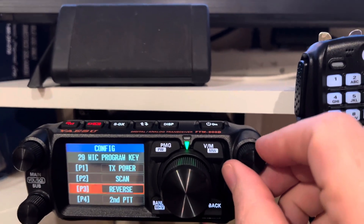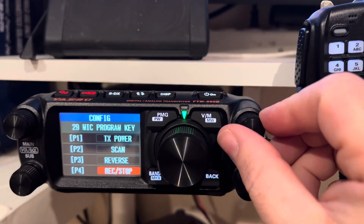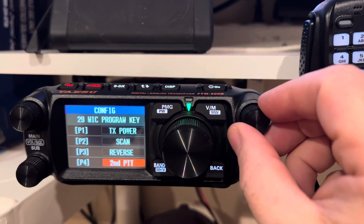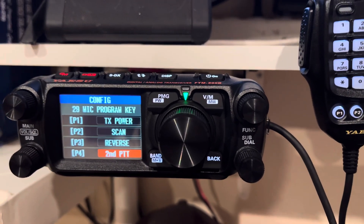So you can come over here and scroll through to set up whatever you want, and I put Second PTT on P4.